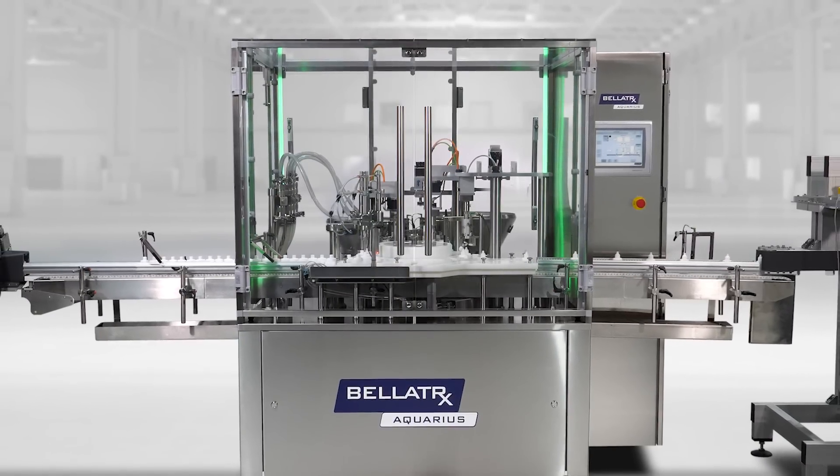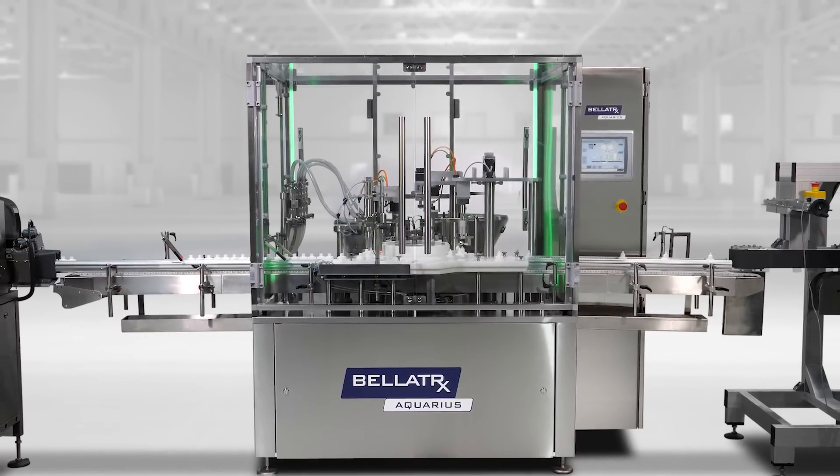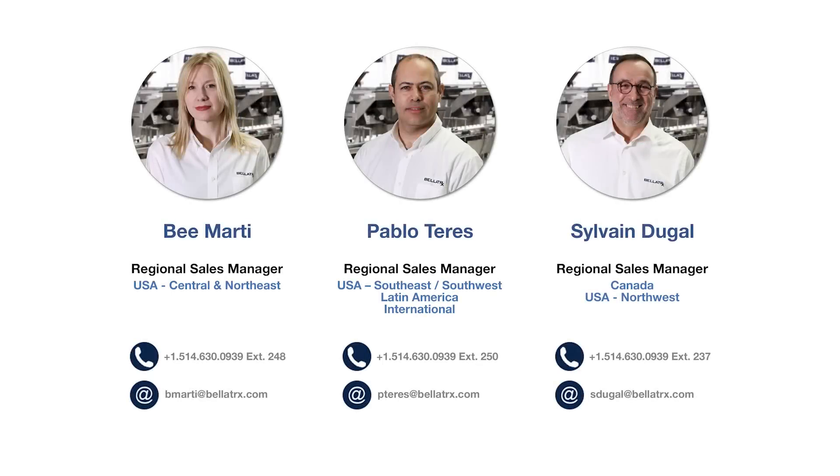There are so many more technical features of the Aquarius Monoblock which are geared toward providing you with unique operational and maintenance benefits when operating this machine. Please contact your regional sales manager for more information.